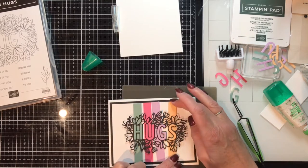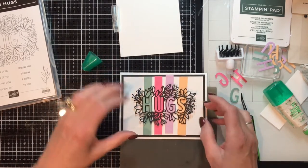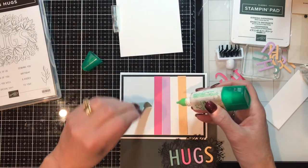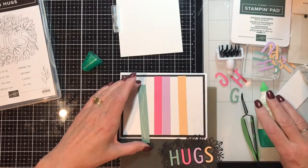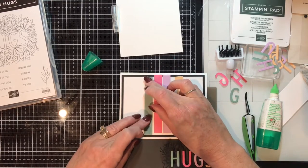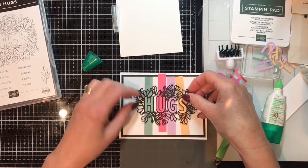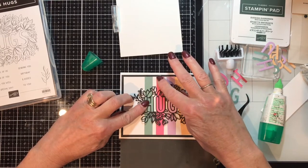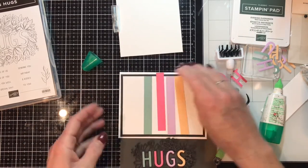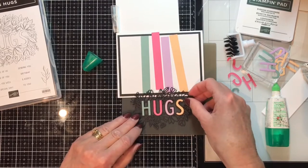Let me see if I can put it directly behind the letters — this is going to take some fussing. You could also use the Stamp and Seal, but I want to give myself some time in case it's not in the correct location. I've got glue on my fingers and it's sticking. I'm an engineer, I can figure this out! So that's the distance I want, so let's put a little glue right there.